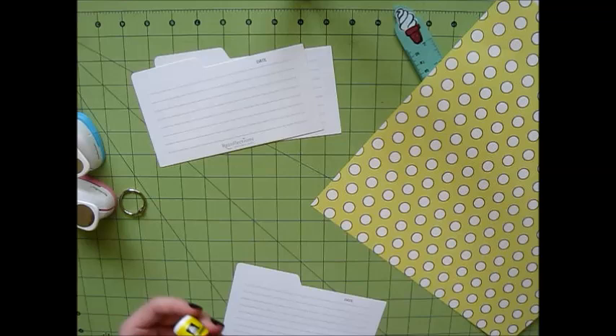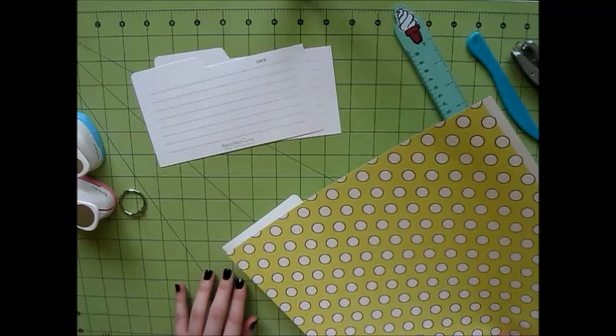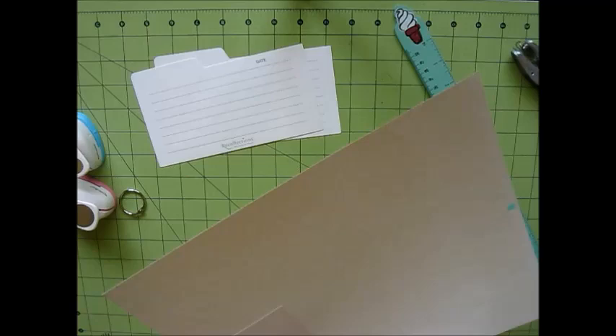One thing that concerned me about these dividers is that the surface of them is really slick. Going into this project I was kind of worried about how the paper would adhere to the dividers themselves, but the glue stick I used held up pretty well and everything worked out fine. I'm just using my scoring tool to smooth that down nicely. I love using my scoring tool to adhere paper to my projects because it works so well — it gets in all those little places that you might normally miss.